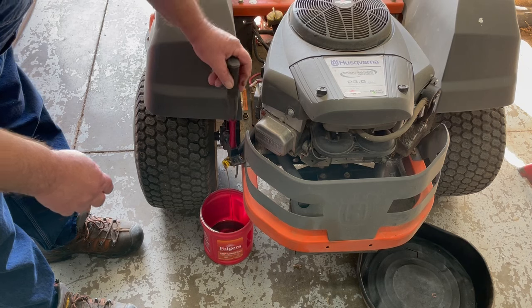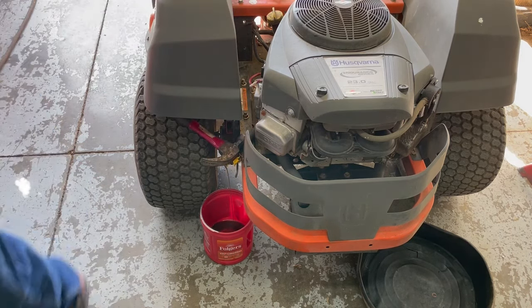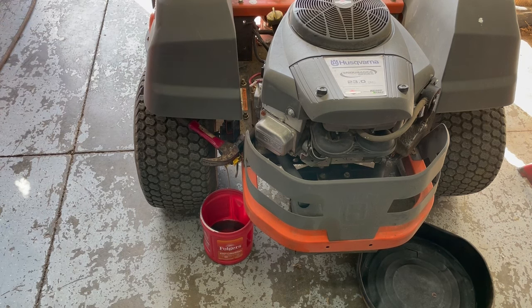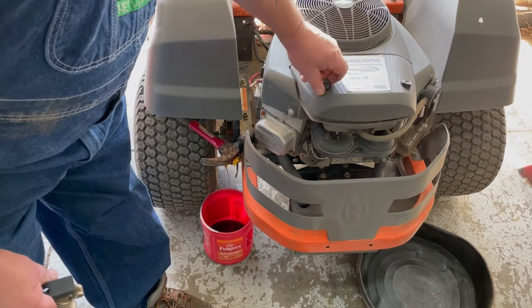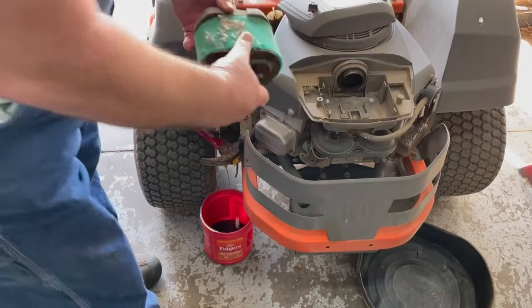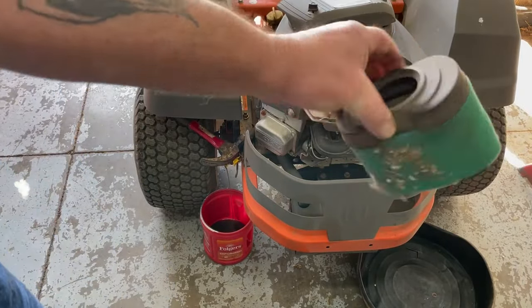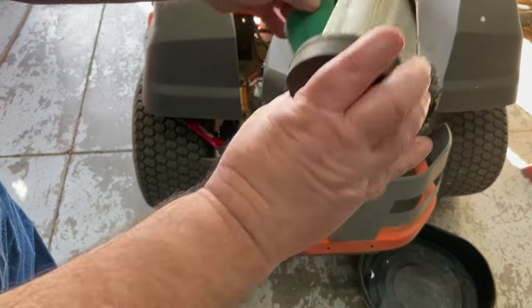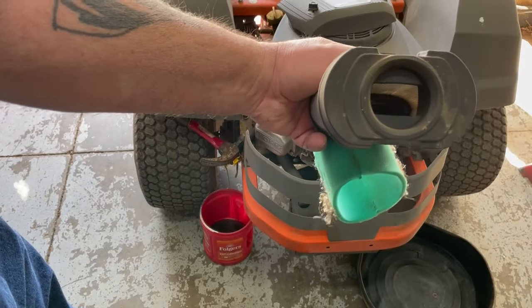Oil doesn't look that dirty. I'm going to change the plugs, and around the holes it's good to take an air hose and blower to blow all the debris around there before we take the plugs out, so grass and stuff don't get stuck on the threads. Then check the air filter — it doesn't look that old, but it has some debris on it, so we're going to blow this. Take the pre-filter off and blow it out real good. It doesn't need replacing — you can kind of see light through there.